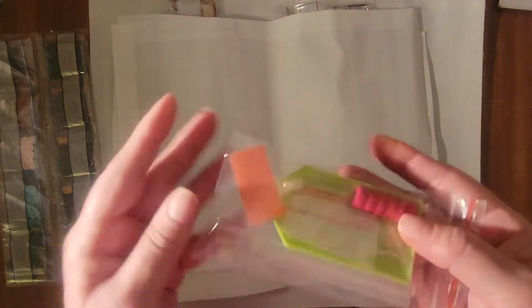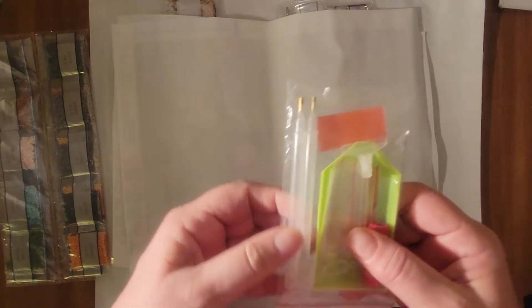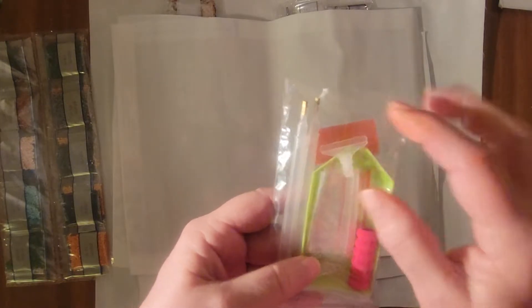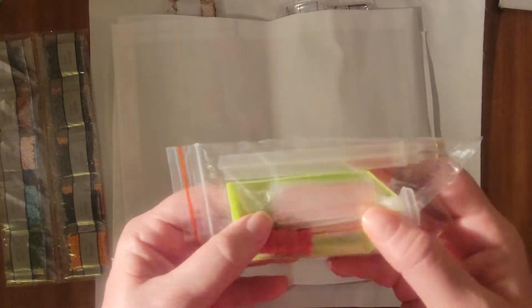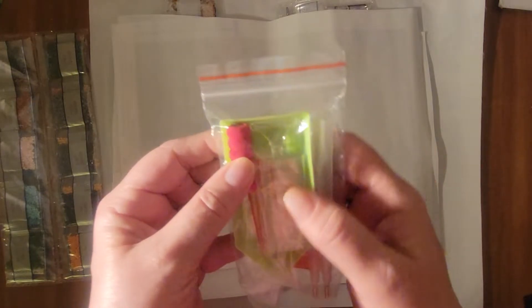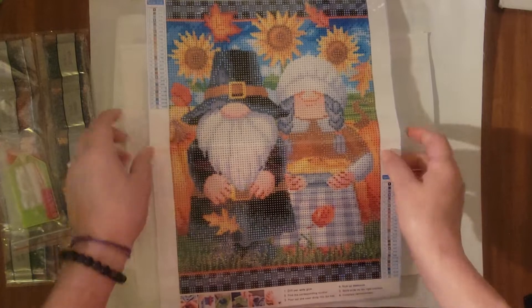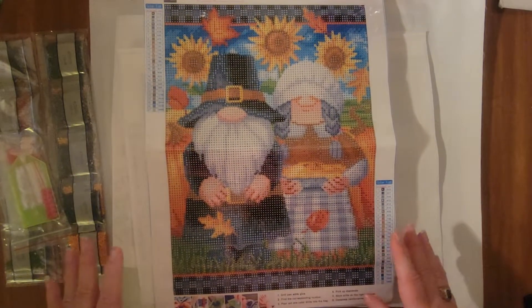We have your standard, well, a little bit upgraded from a standard toolkit with two clear pens, a squishy, this looks like a straightener — yes, that's a straightener. That's maybe a seven or nine placer right here. Some baggies and a green tray. So let's take a look at this first one. This is the pilgrims — the little pilgrim gnome couple — and I just thought they were adorable.